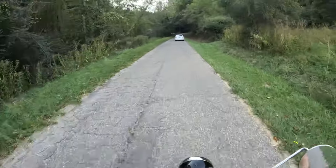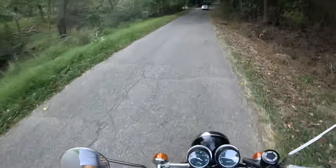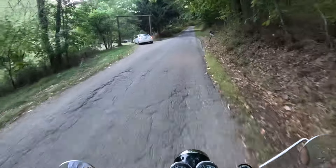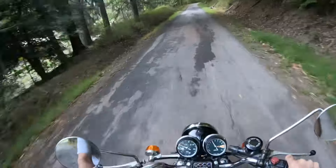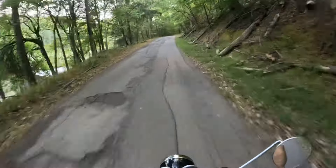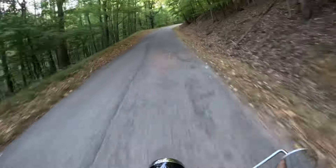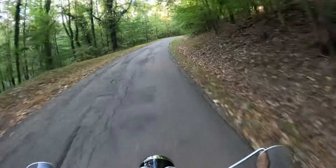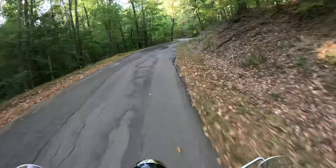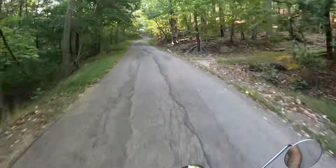I can't believe I got caught behind a car on this road. I'm on top of the hill — that's a steep hill. I can't walk it.